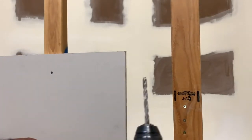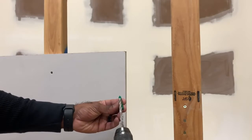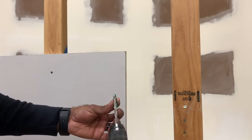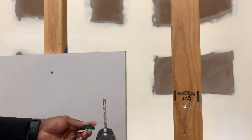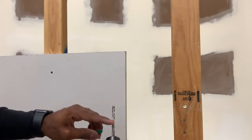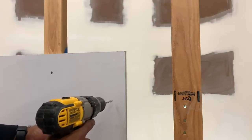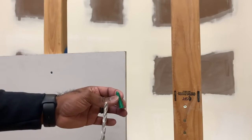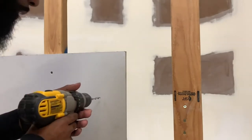So here I have a drill bit that's a little bit smaller than the anchor — that's what you would use. You don't want to go too big or the anchor just falls through the wall. If you don't have the proper size bit, just keep using a smaller bit and keep widening the hole little by little until you can get your anchor inside.